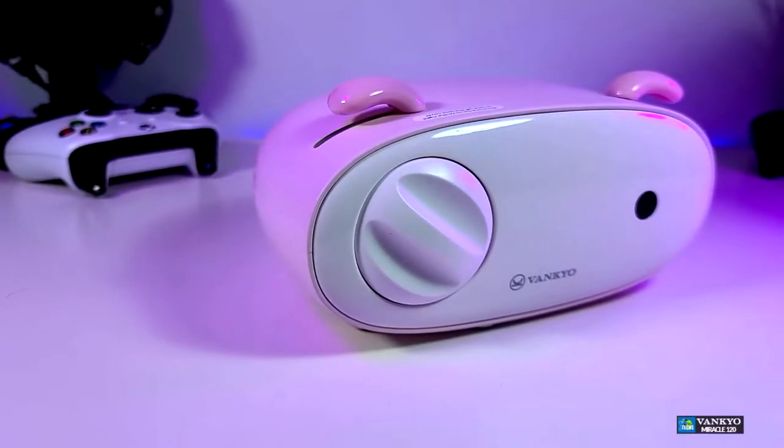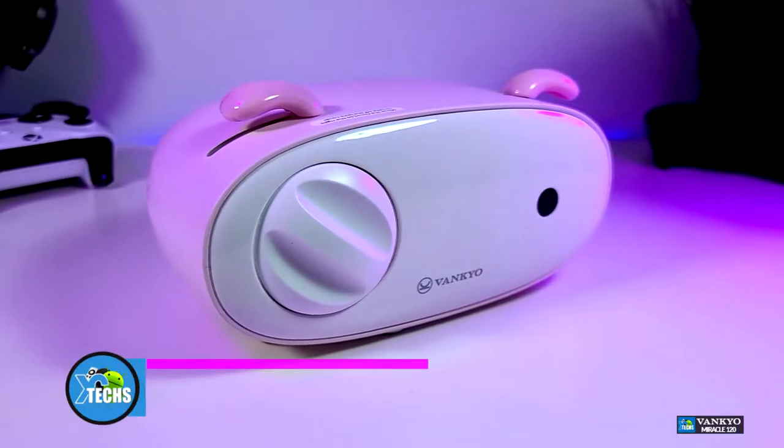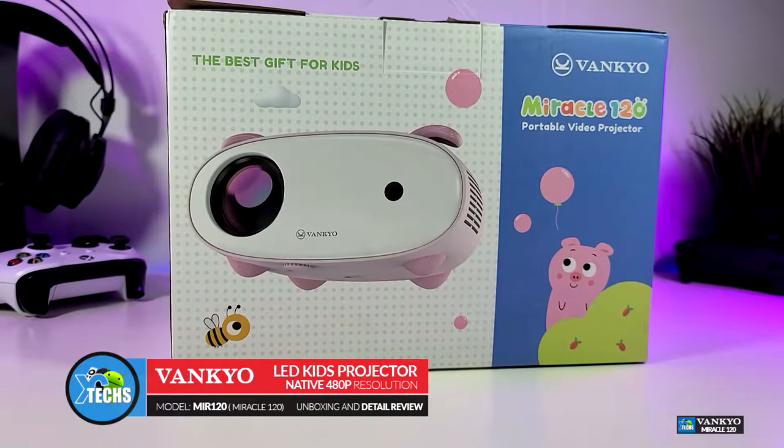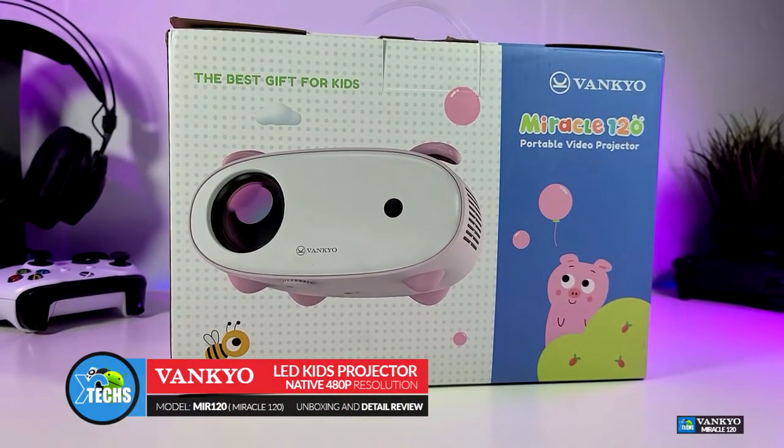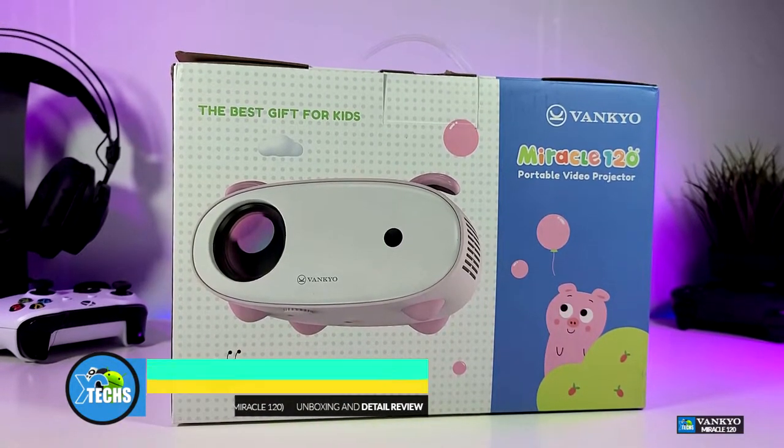Thank you for visiting our channel. Today I came out to review and also quick unbox this nice looking kids projector. It is done by a company called VanQ and it is modeled MIR120, which also stands for Miracle 120.